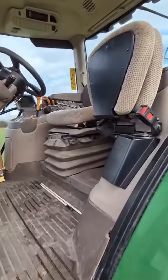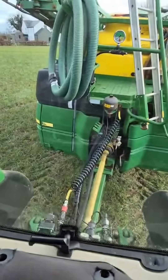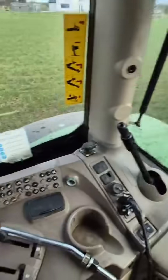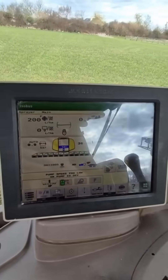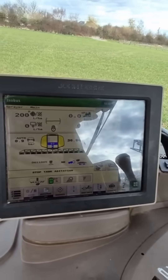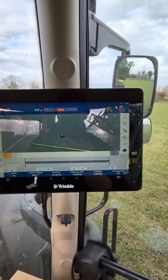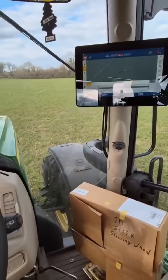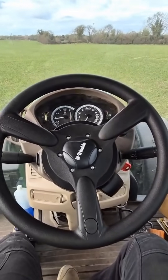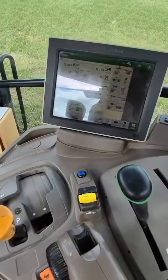The tractor is obviously isobus ready, so I had a sprayer plugged in the back. We're using the John Deere as a UT screen, then we're using the Trimble as the task controller for all sections. Easy Pilot Pro motor fitted, with a little remote engage switch.